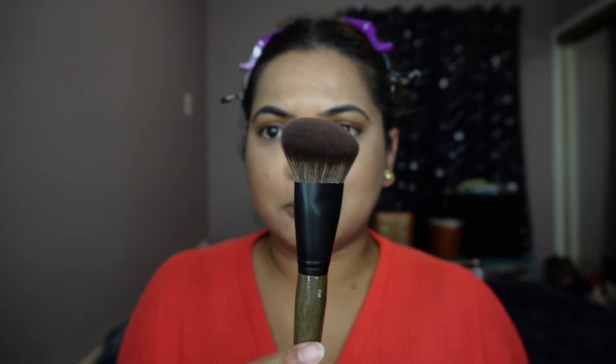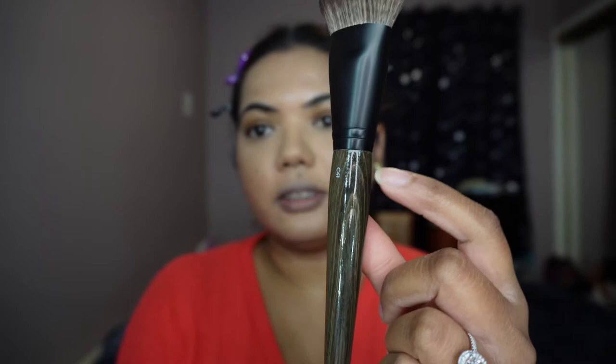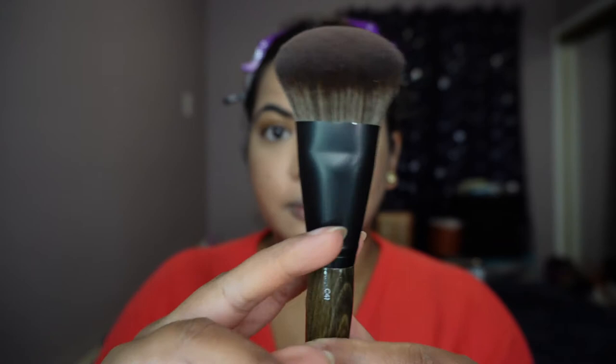Next brush we're going to try is the C41, which is this really uniquely shaped brush. It says designed for ultimate control and flexibility. This non-traditional blush brush features a uniquely sloped head shaped to press the product into the skin for an even, natural finish. It can pair with cream and powder blush or bronzer — I love multitasking brushes. We'll try it out with blush for now, but in future I'll probably try it with some bronzer. Right here is that domed shape head — it's really nice with the detailing and the number on the handle.